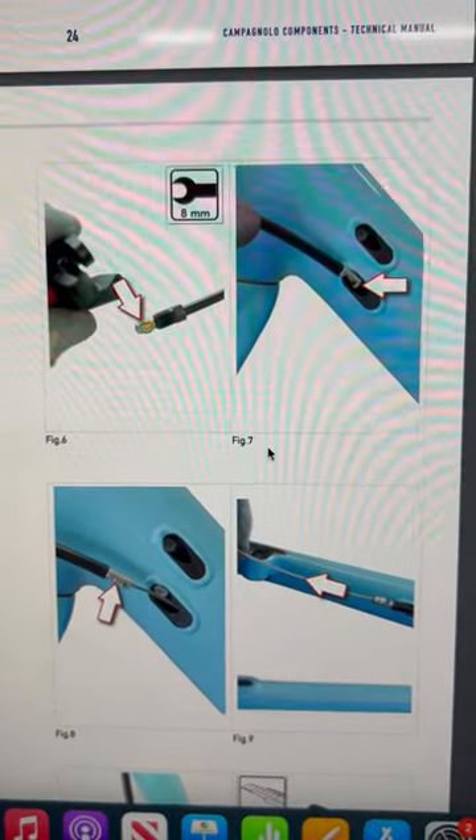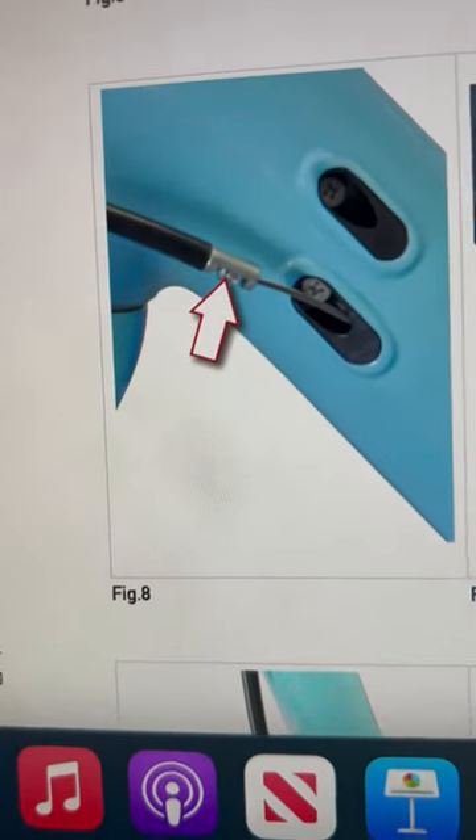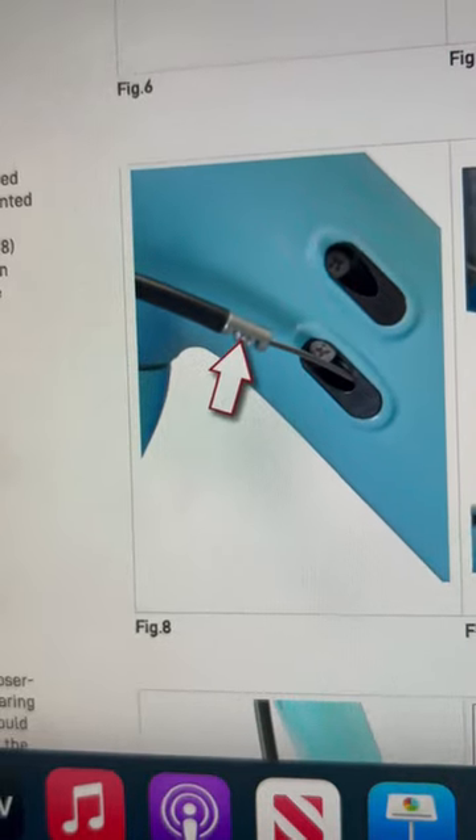If we look at these lovely diagrams that Campagnolo have produced for us, you could actually put a gear cable inside of there to pull it down. That is genius.